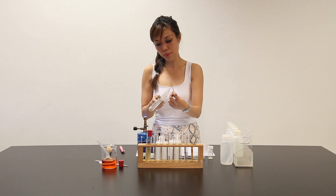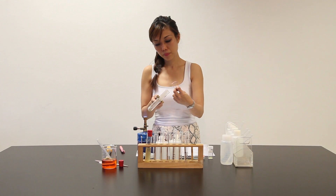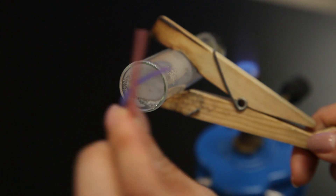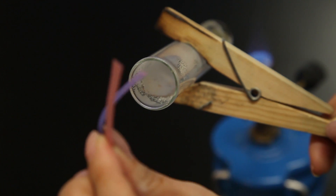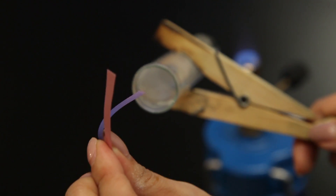Let me test with the litmus paper. Apparently, gas evolved turned damp blue litmus paper red.